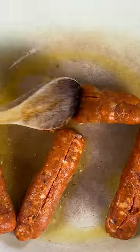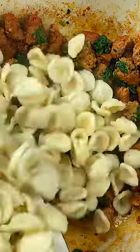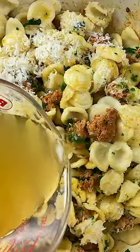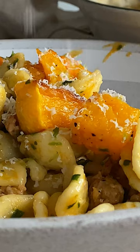If Orecchietti is not available, feel free to substitute with pasta shells. The sauce in this pasta is extremely easy, but nonetheless delicious. It takes its flavor from the paprika-spiced chorizo sausage, good quality chicken stock, and freshly grated parmesan cheese. The sauce contains no cream, but has a creamy texture due to the parmesan cheese.